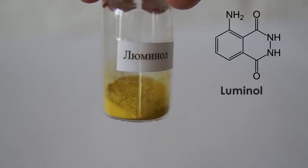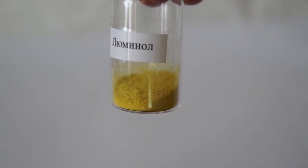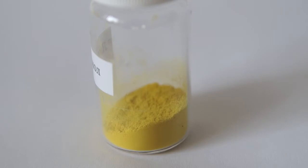Hello everyone! Today we'll conduct a very interesting experiment with an interesting substance called luminol. This substance will emit light under certain conditions.